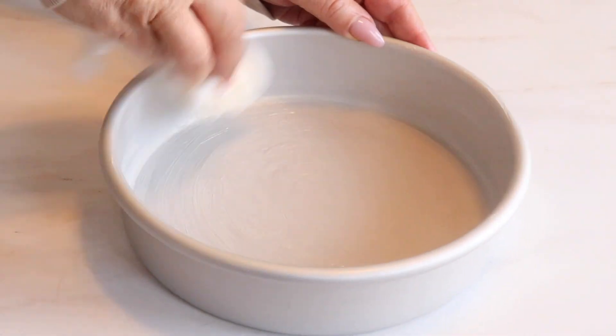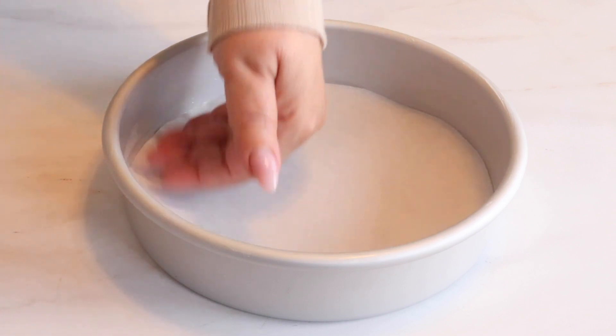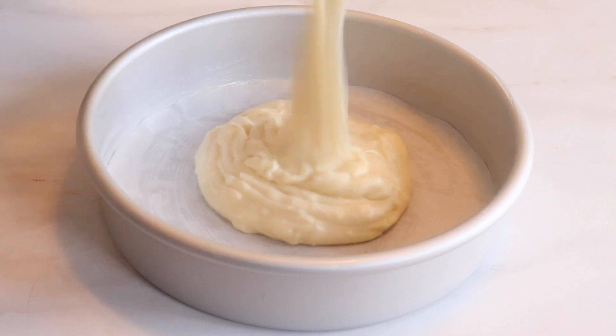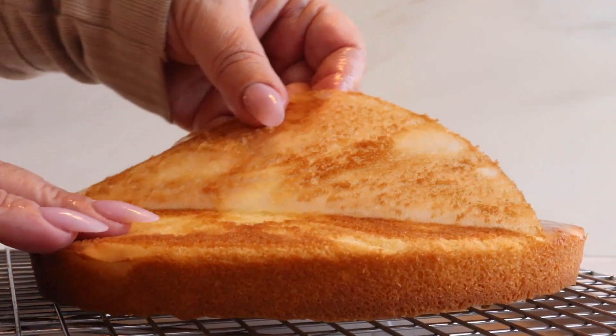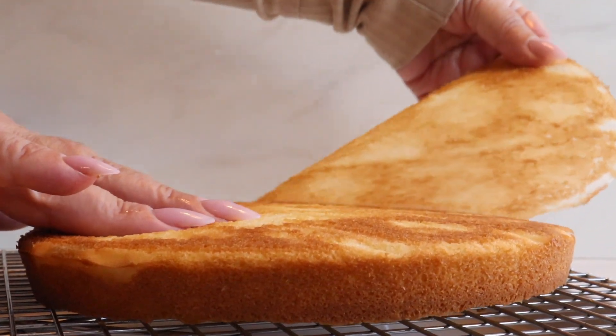Butter your baking pan and fit it with parchment paper. Split your batter into 4 eight-inch baking pans and bake for 20 to 25 minutes. The layers should come out golden brown and a toothpick inserted in the center should come out clean. Once they're baked, go ahead and remove the parchment paper and let these layers cool on a rack.